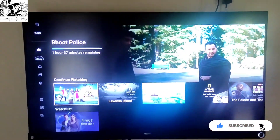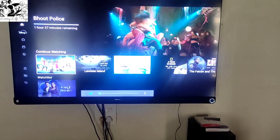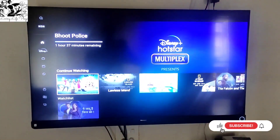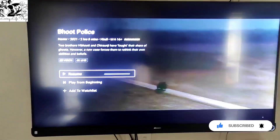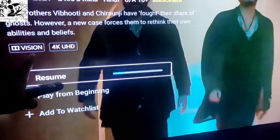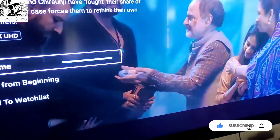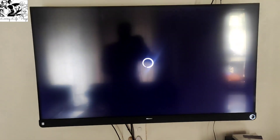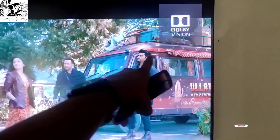I will show you how the Vision and the Atmos atmosphere can be seen. I just started watching it a little before. I will resume it. If your TV is Vision-supported, it will show you. Vision is supported — 4K HDR is supported. Since it is Vision-supported, it will show you in Vision. I will resume it and show you how it displays. You can see here — it has written 'Dolby'. That means it is in Vision.